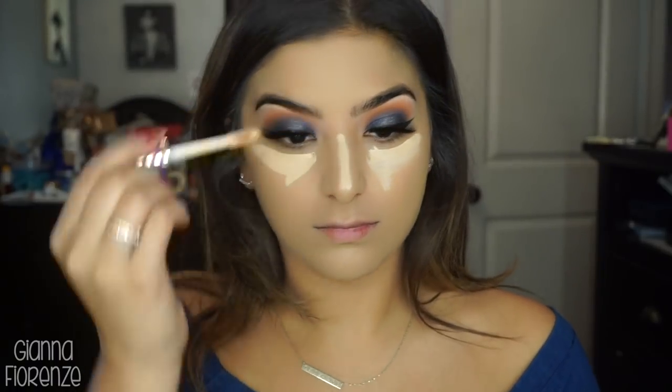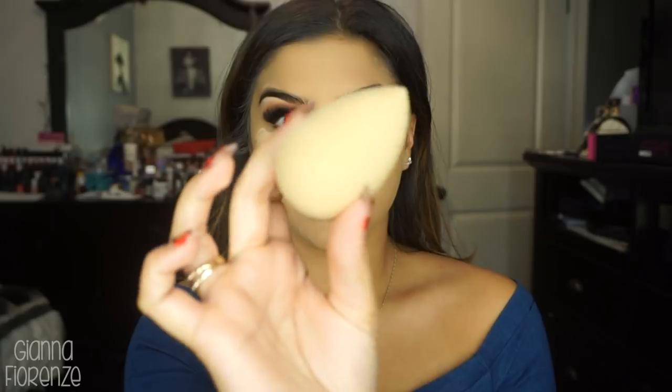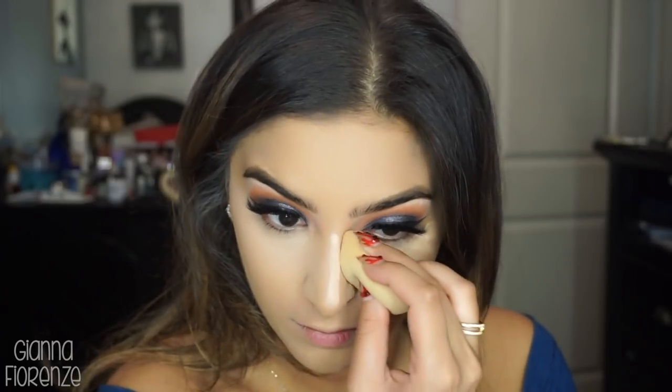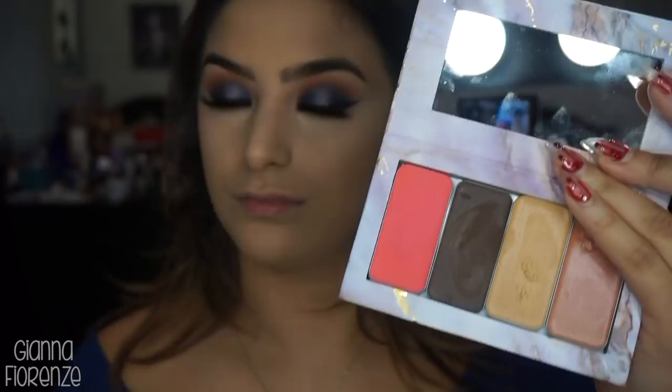I'm also going back in with Tarte Shape Tape in Light Medium Honey and Medium to cover some more. I'm using a Beauty Blender — I haven't used one in forever. It's funny because I still love the density of the 3D HD by Sigma and I just can't get away from it.